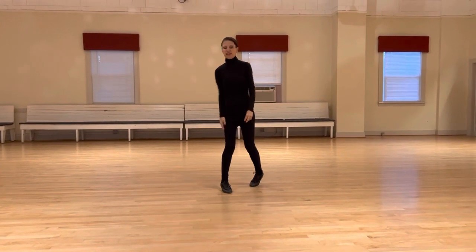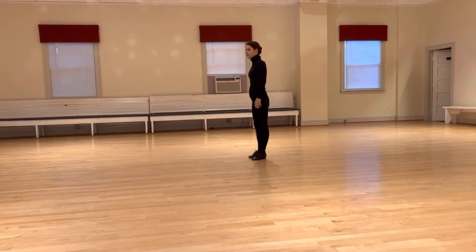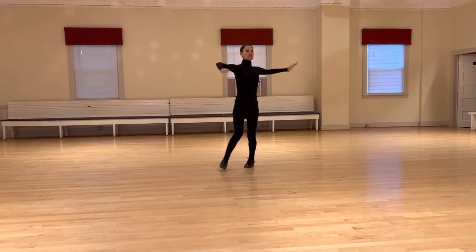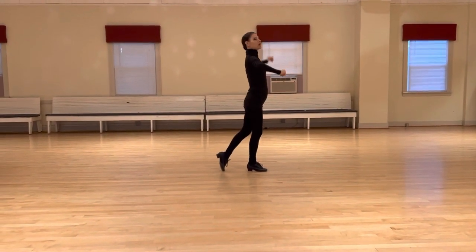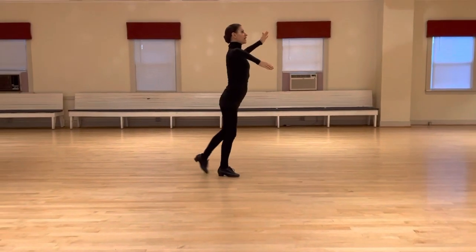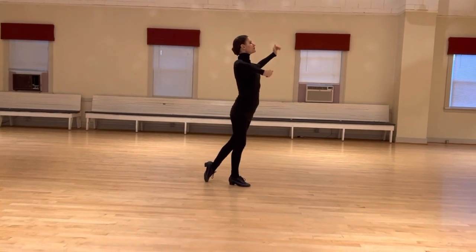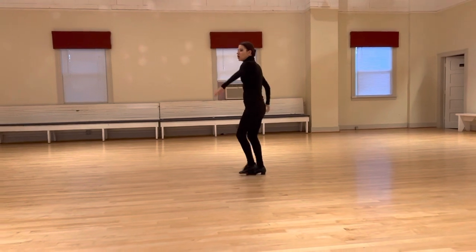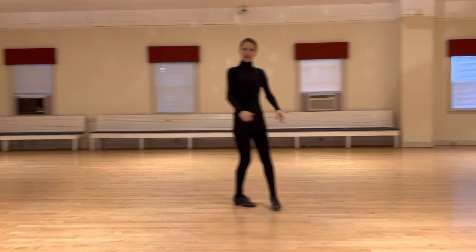I'm going to show that from this angle, just face it up one more time. So, we've got our couple of tricks we're going to do today: think one, two, four — quick, quick, slow — and think short, long, short.